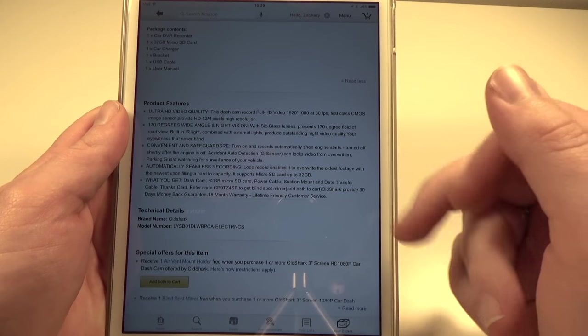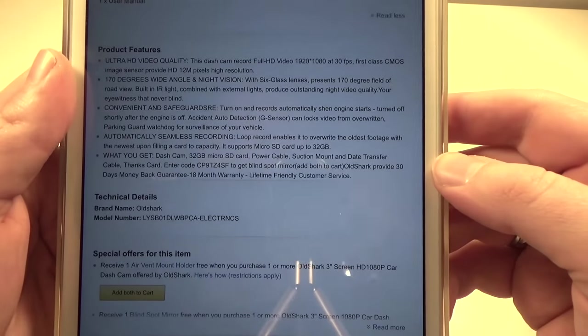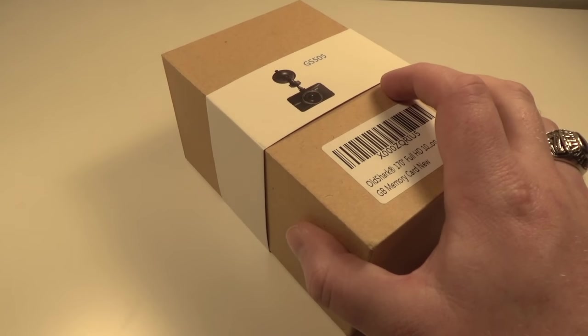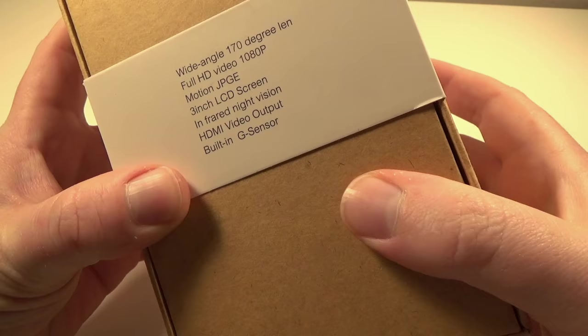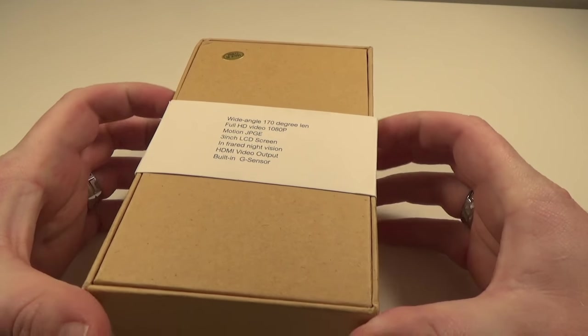Here are some more features — we've kind of already touched on all this, but again: 1080p support, 170-degree lens. Here's everything you get in the box, so head through the link in the description to check that out. Now let's look at the box itself — this is pretty basic packaging, nice and simple. On the back, here's everything that comes in the box. We're just going to slip this band off and get right to it.